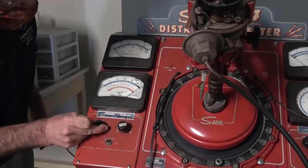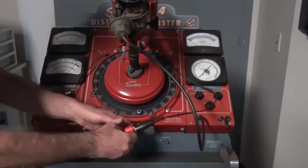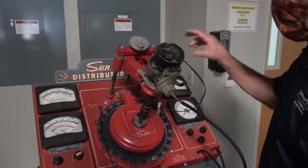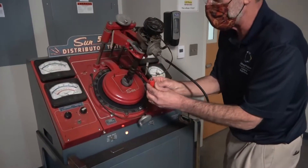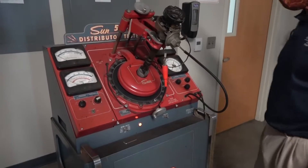We'll put it back to eight for the eight-cylinder engine, then reconnect the leads. We put the ground back up to the hex nut — you could hook it up to anywhere on the machine, but that's why that nut is there. Then we hook the other lead back up to the points. Now we're basically ready to go.